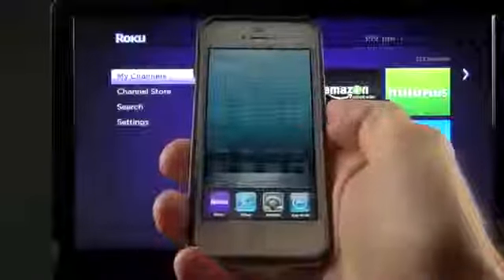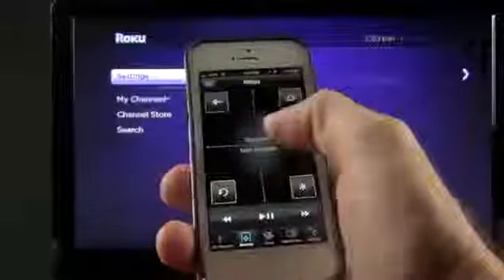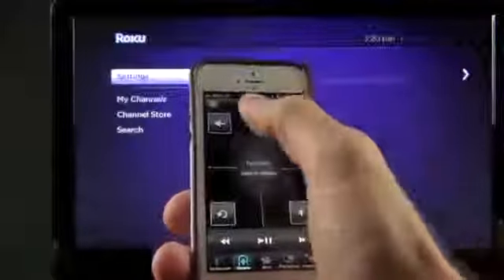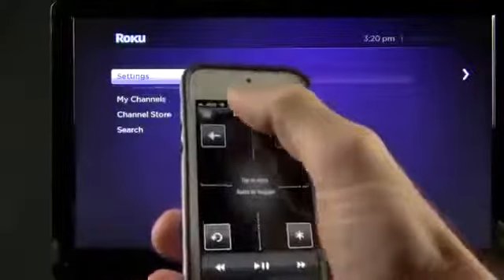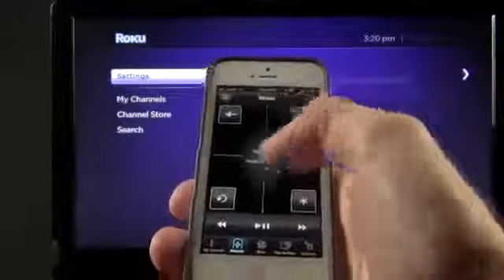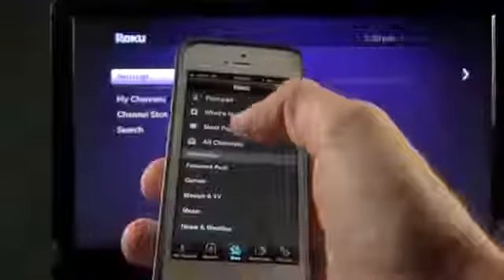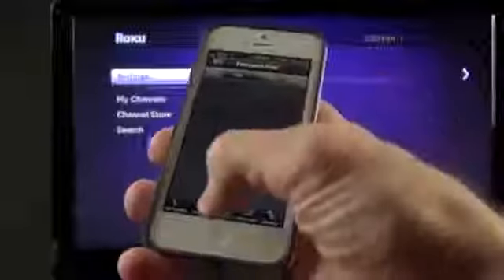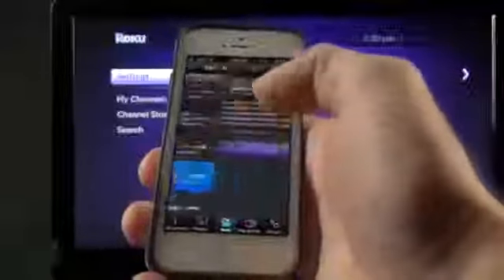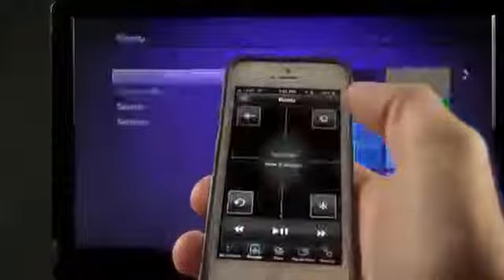Perhaps the best way to navigate your Roku is using the app. I can see my channels and access an on-screen remote with all the same controls — home, back, options, and media controls. More importantly there's a keyboard for entering passwords or doing searches. You also have the channel store built in, so you can browse and install apps like NBC News without changing the view on screen. Under 'My Channels' you can quickly launch any app — Amazon, Netflix — directly from the phone.